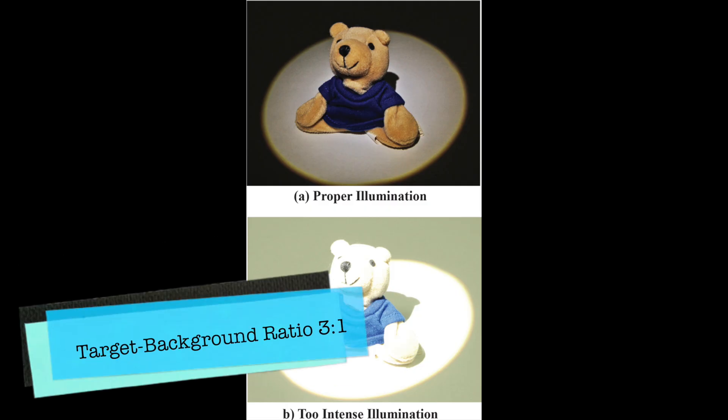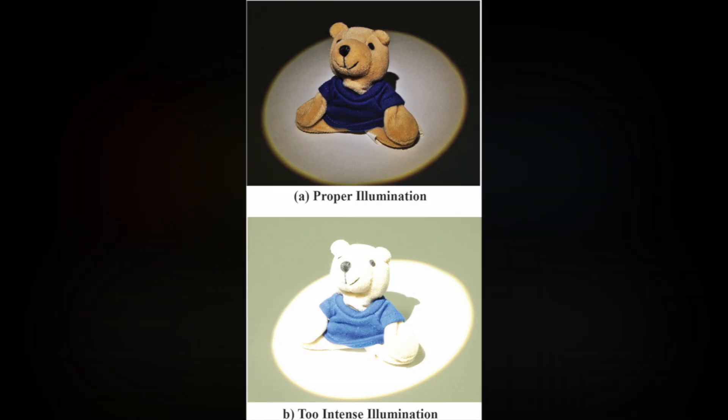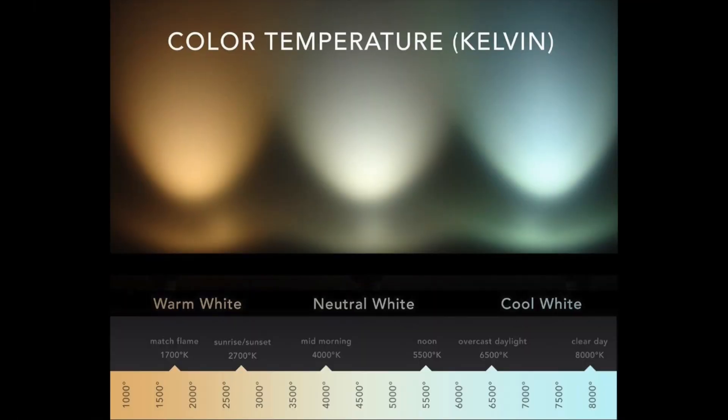Another factor to consider when choosing your light is color temperature. Being that most loop lights are LED now, we still have to be aware of what color temperature is most beneficial, has the least amount of blue light, and is least harmful to our eyes. LED lights come in white, neutral, and cool.